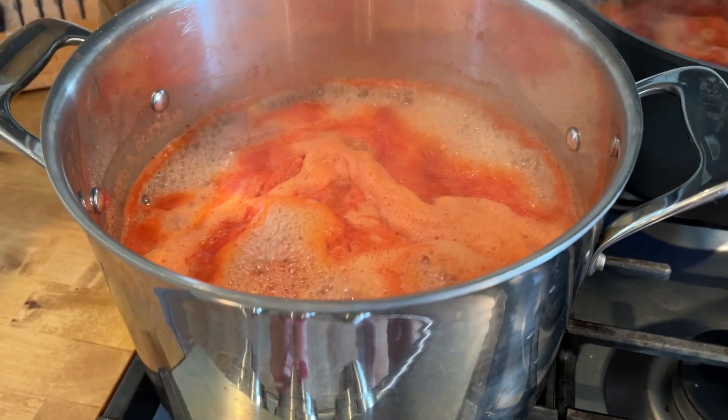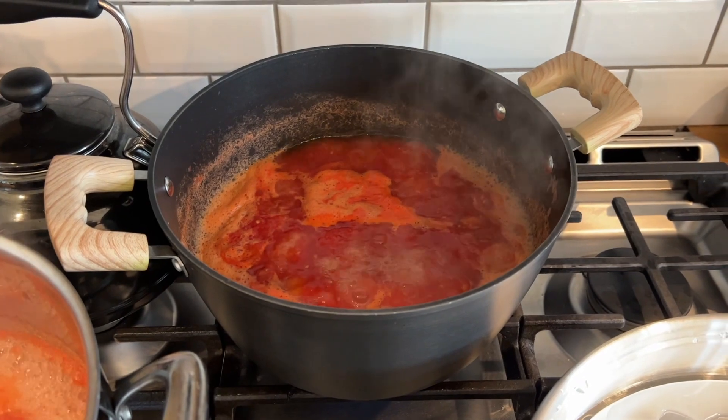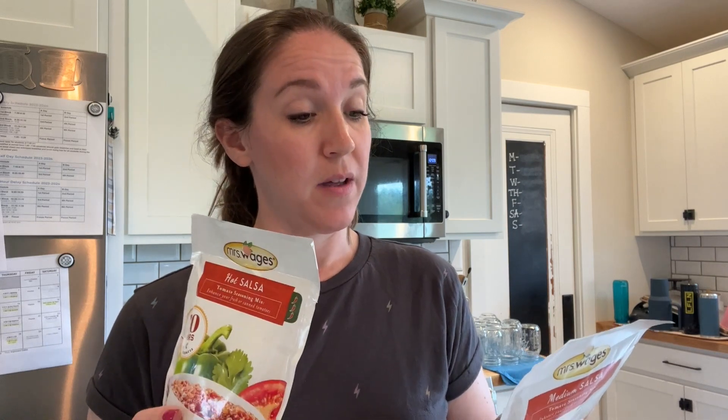Here's how the tomatoes are looking. I can actually turn that down now - I'm just trying to boil out some of that water before I dump in the seasoning packets. I am ready to combine everything. I am just going to pour both of these seasoning packets in. For each one, we need a half a cup of vinegar, so a total of one cup vinegar. Then we're just going to simmer it together for 10 minutes and at that point it is ready to be canned.